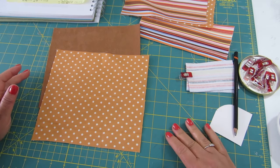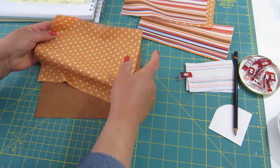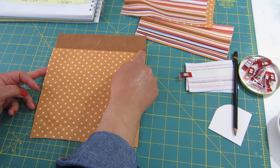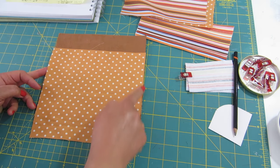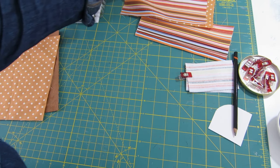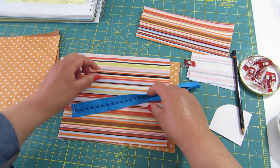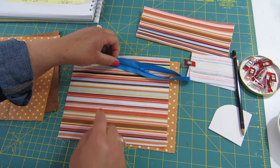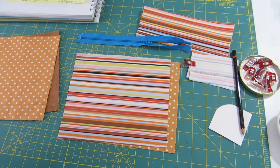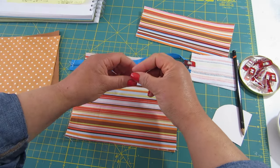I have here my pieces of fabric — one for the outside and the corresponding piece for the lining. These measure eight and a quarter inches across and seven and a half inches down. I also have two pieces for the zip pocket, and this measures eight and a quarter by seven — so don't get them mixed up.